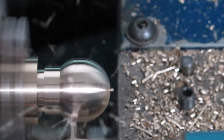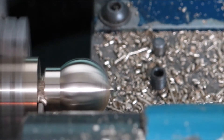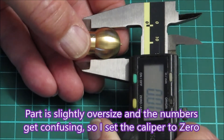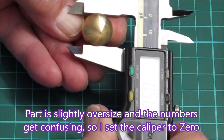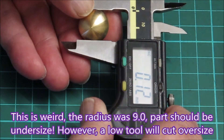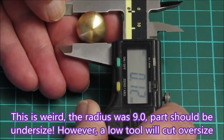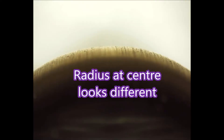The parting tool doesn't seem to be having too much trouble, but it's not quite right — the part is a little bit oversized. Measuring across both 45-degree angles of the sphere, the part was about 0.12mm larger than the center diameter. A low tool will cut oversize, but not by that much — drawing it out graphically suggested it should be about half of what we're getting.